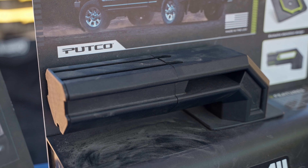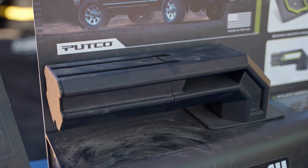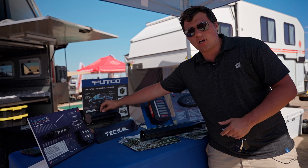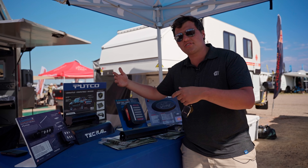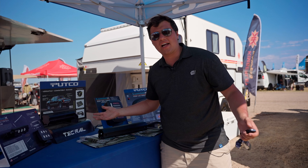We also make our Tech Rail — this is our standard bed rail, but we added a few interesting things to it. It's the same extrusion you saw on the VentureTech, with quarter-inch hardware along the top and a seam to accommodate a blade. We also make all kinds of accessories for this: cross rails, tables, all kinds of stuff.